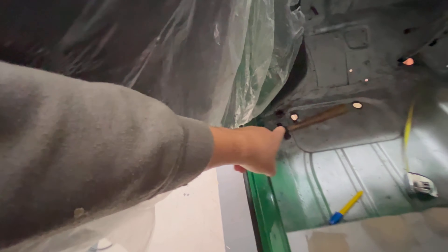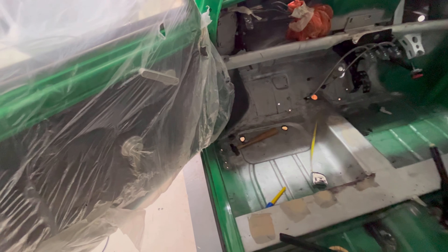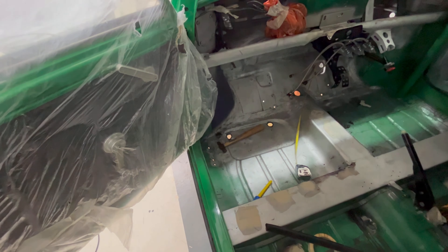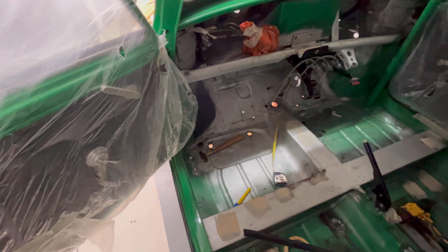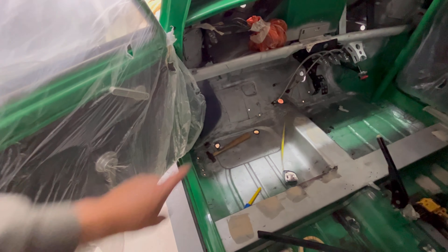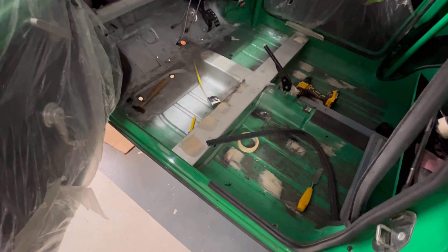Got to weld up these two holes, but I'm going to get a sledgehammer and just bang out that floor. That's been jacked up on multiple times over the last 40 odd years and it's just pushed the floor up. Again, original floor this side. I've got some undersill to take off that side as well. So try and dolly that back and get those two holes there welded up and cleaned up.